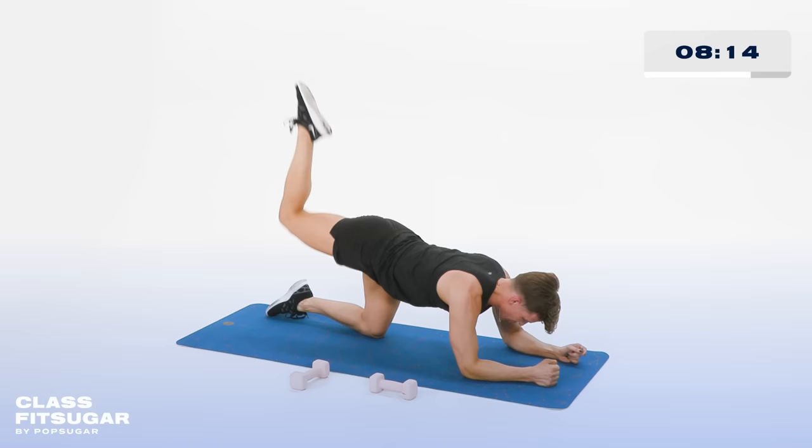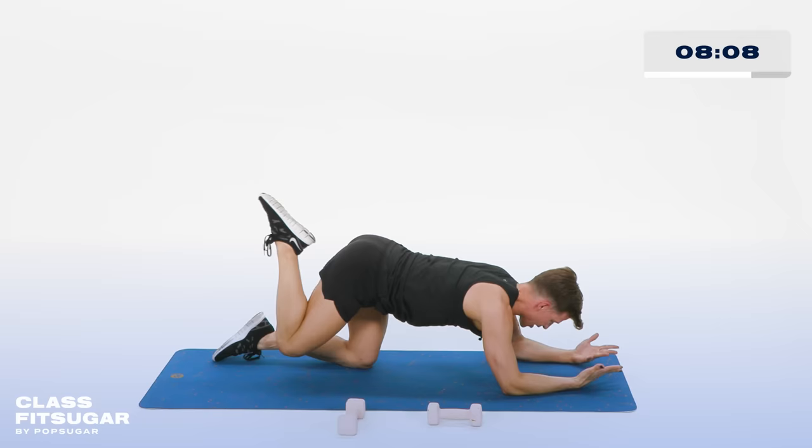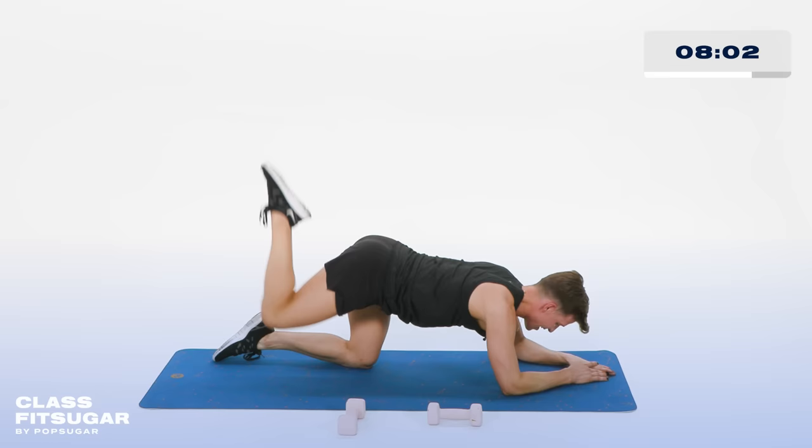Now tiny cute pulses. As you lift it, keep your thoughts in your head and say, 'help me booty.' 10, 9, 8, 7, 6, 5, 4, 3, 2, and 1. Take the knees down — hit it to a child's pose.